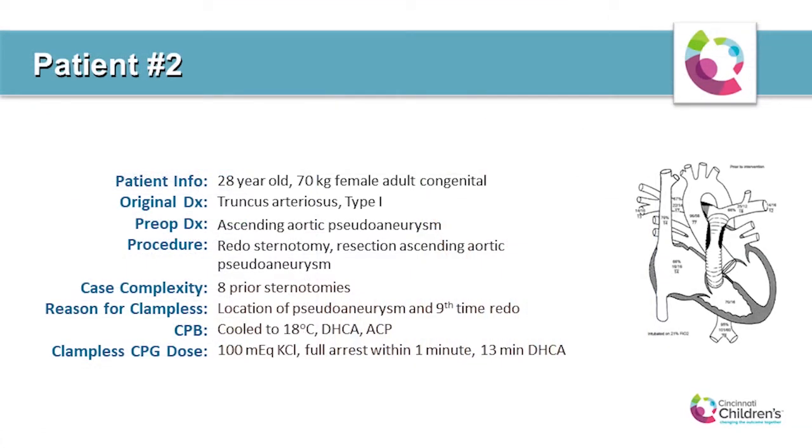Our second patient was the first after the clampless policy was in place — a 28-year-old, 70-kilogram female, and also the fourth patient in this series. Her original diagnosis was type 1 truncus. Prior surgeries included eight sternotomies, three neo-aortic valve replacements, five RV-to-PA heterograft and allograft conduit replacements, and a transcatheter RPA stent. The reason for the clampless procedure was a pulsatile mass in the suprasternal notch due to a large pseudoaneurysm originating from the distal anastomosis of a previous ascending aortic cortex graft. The location of the pseudoaneurysm made it impossible to cross-clamp the aorta.